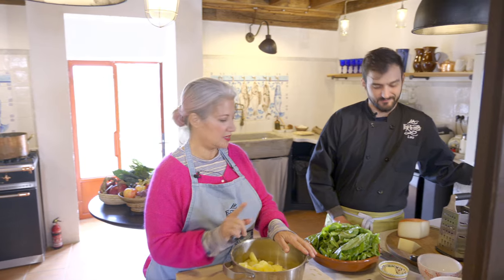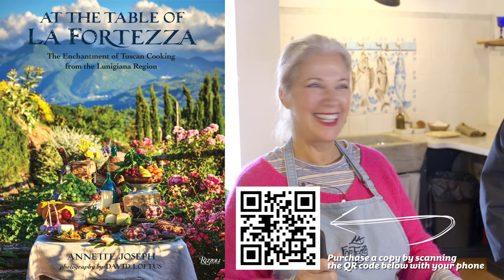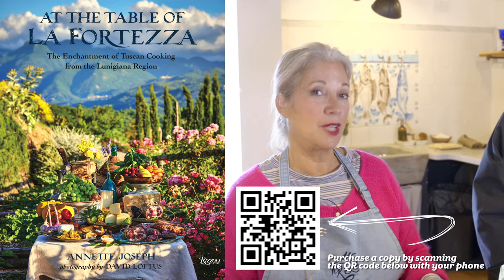We're going to make the gnocchi first and then we're going to make the entire dish. It's with pecorino — I know that — and it's in my book, 'At the Table of La Fortessa.' So let me talk to you a minute about gnocchi.